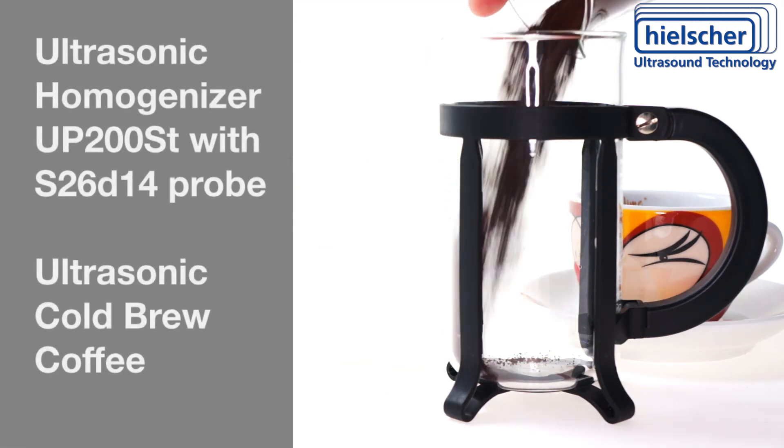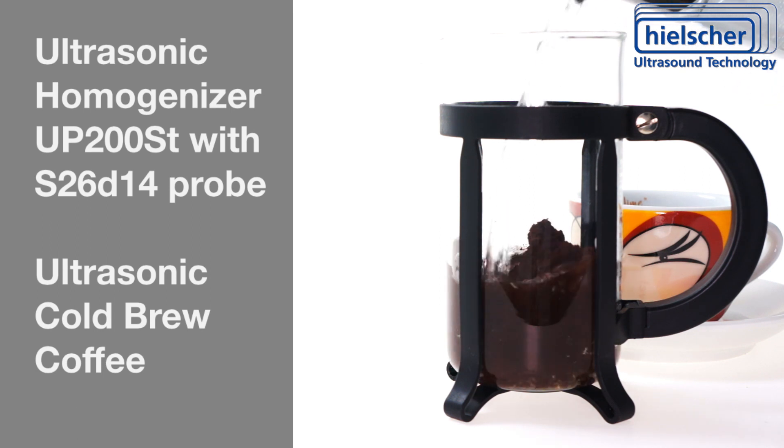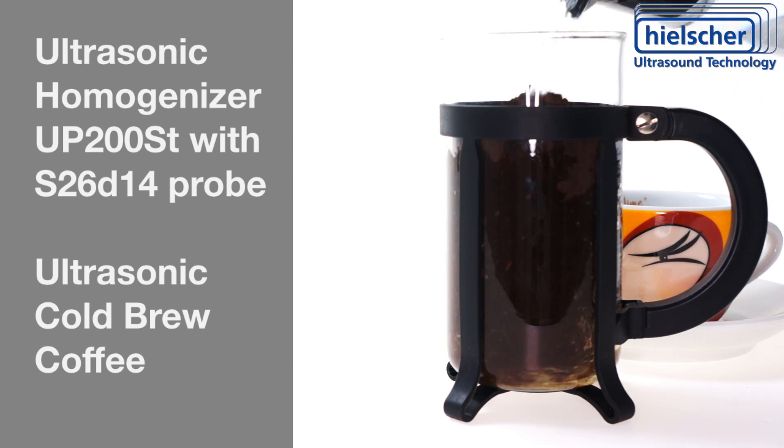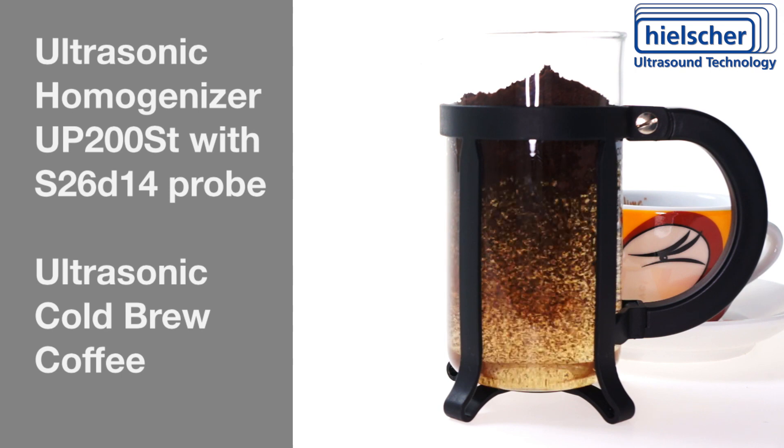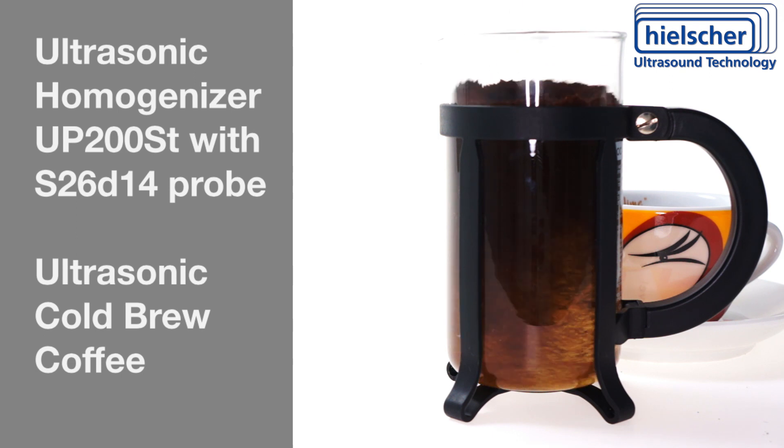To make a cold brew coffee doesn't have to take four hours. Just use a French press, espresso coffee and cold water. Stir the coffee a little bit so that there is no dry coffee floating on top.